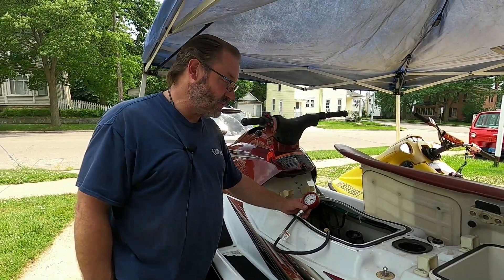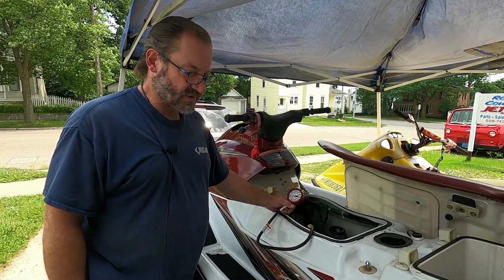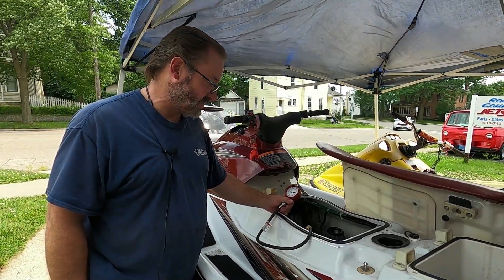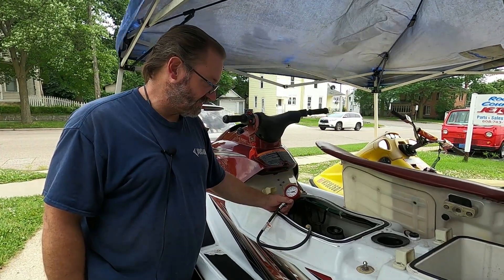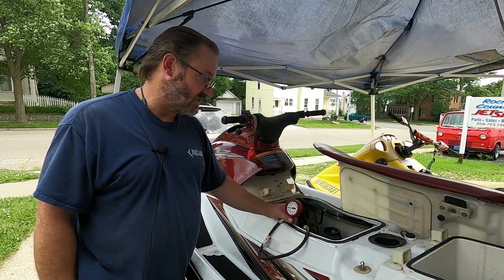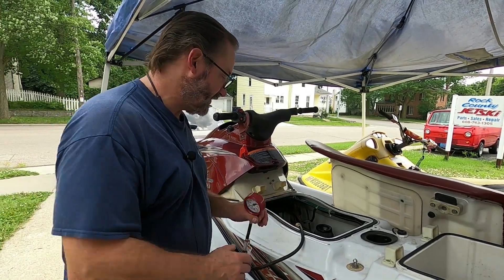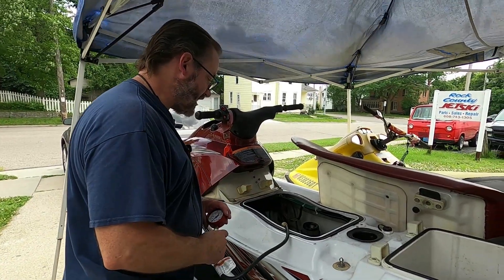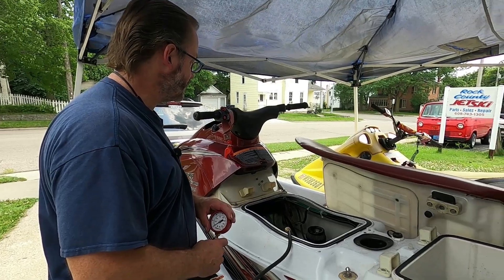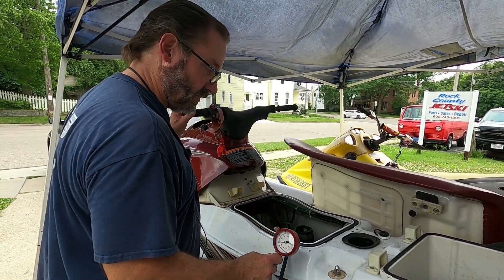Here is our two-stroke. We've got a Yamaha — originally it was an XL 700, but it's got a different engine in it now. It's a single-carb Yamaha 700/701, not the dual carb. We can do a compression test on this one. I've already got my gauge on, and first I think we do it without holding the throttle.